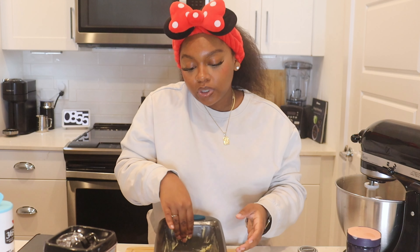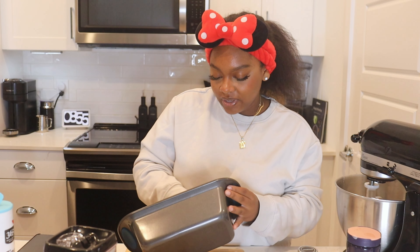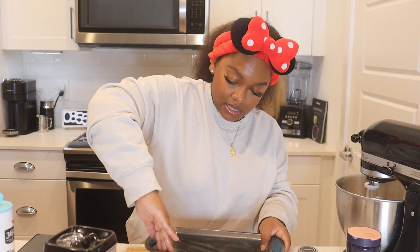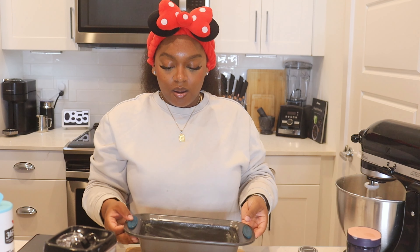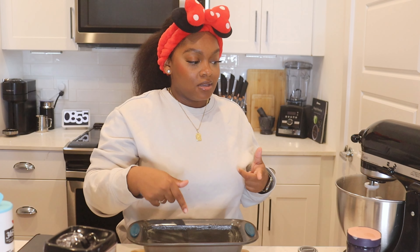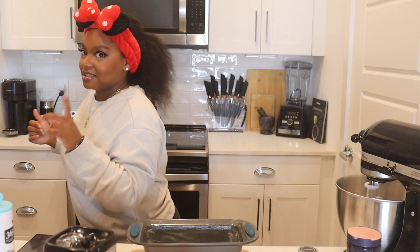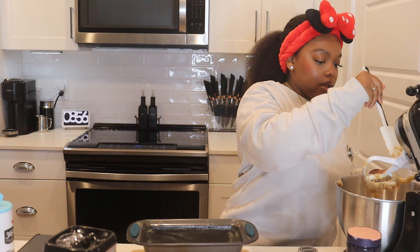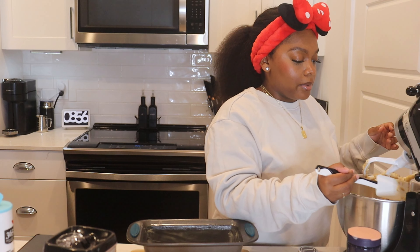You can use parchment paper to line your pan, but I feel like that takes away from the crispiness of the edges. I should have told y'all to preheat your oven to 325 before you start, but my oven was acting up and I didn't want it beeping while I was talking. I'm going to preheat it real quick, and while that's preheating I'm going to transfer the batter to the pan and show y'all how we're going to spice it up a little bit — literally.